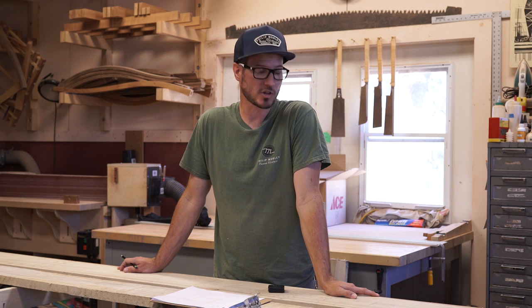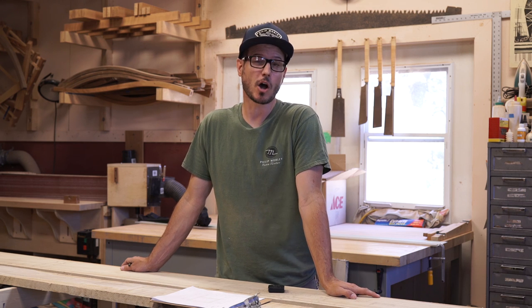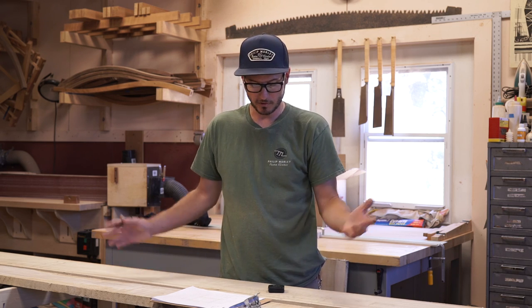I've got my plans, got my cut list off of my plans, and now I have my material. My material has been in the shop for a few weeks giving it time to acclimate, which is important. It's probably not necessary for a sawhorse build, but definitely if you're doing more complicated joinery or casework where there's a lot of wood movement.